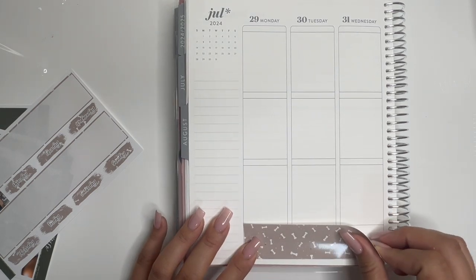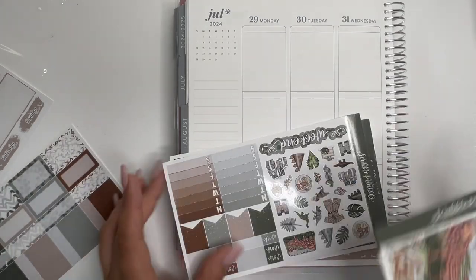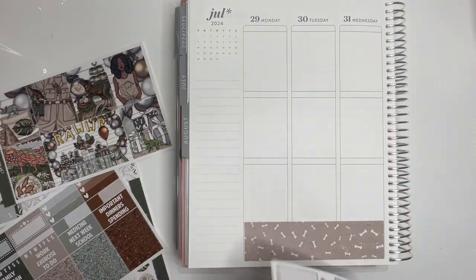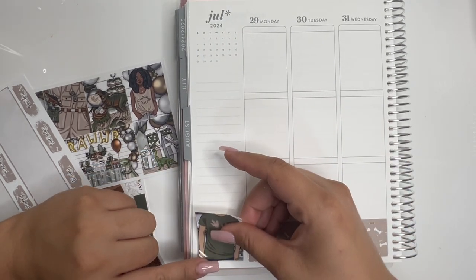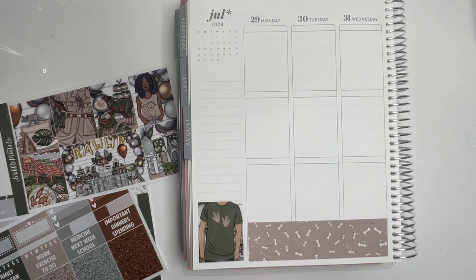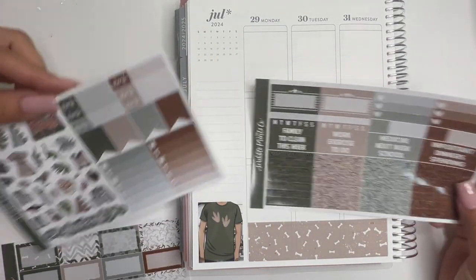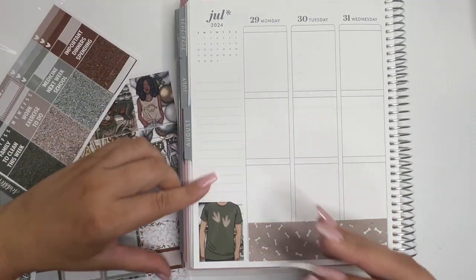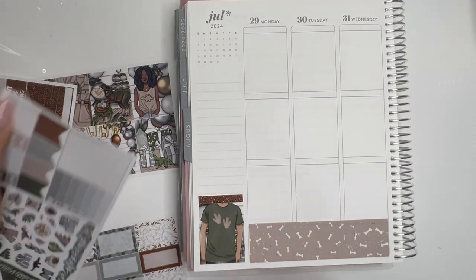SBC has some birthday kits so we are using what we can. I'm trying to see how I want to do the sidebar — should I do gray? Should I do brown? And then I might use this one. I still don't know for what but we're gonna use it. I'll think of something.